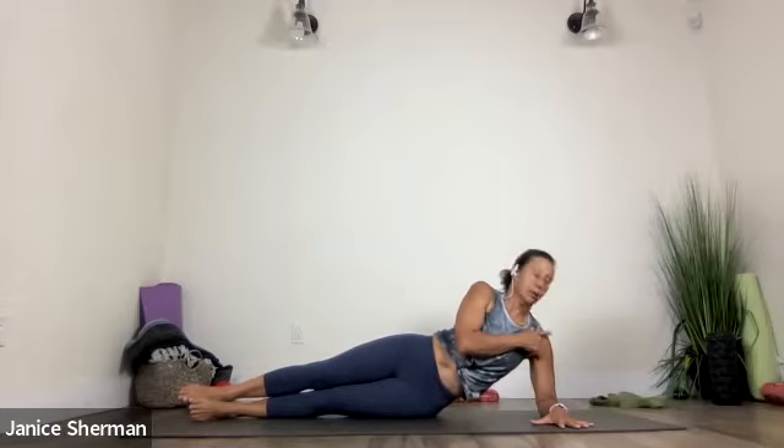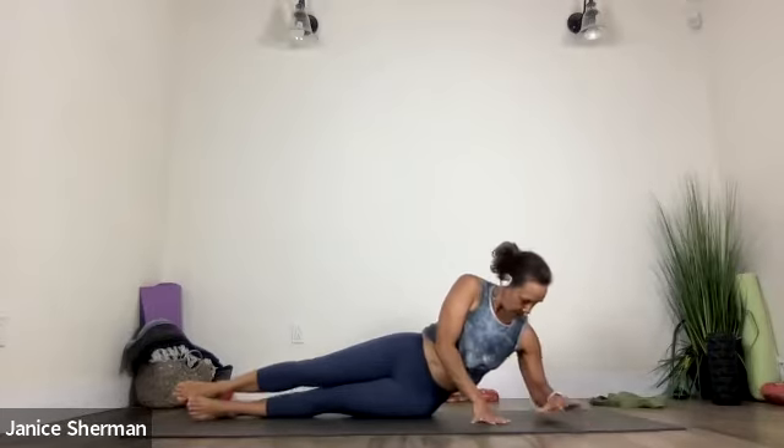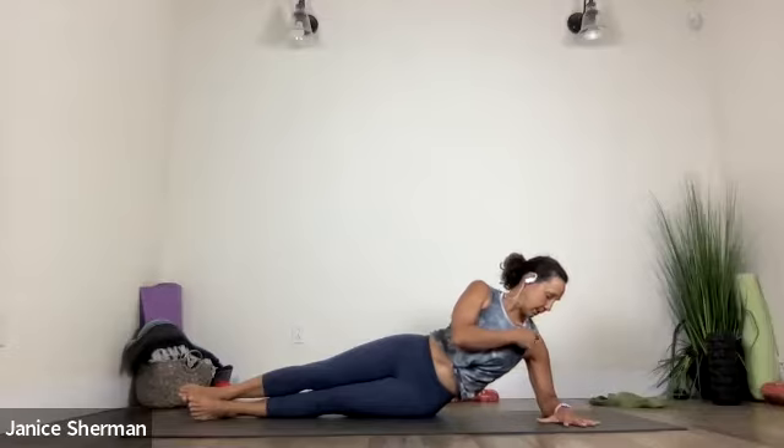Grip the mat. Lift your chest. Good job. And then from here, we're going to come on to our left side. I want you to line up your elbow with your shoulder — a little bit past your shoulder. Press in your elbow and press in your hand so this opens up — really pressing into the elbow, press into your hand. Good. And then from here, we're going to do some leg lifts.